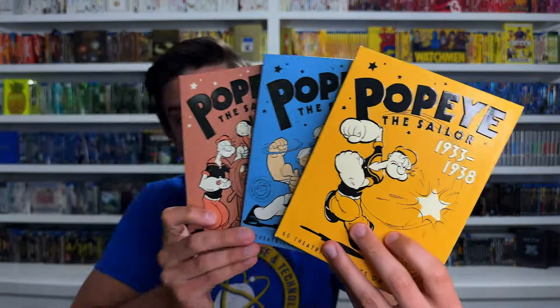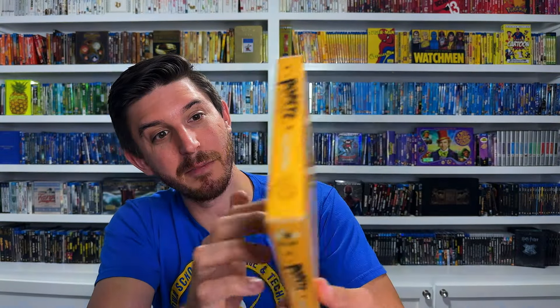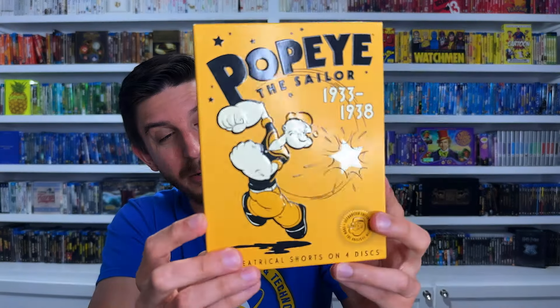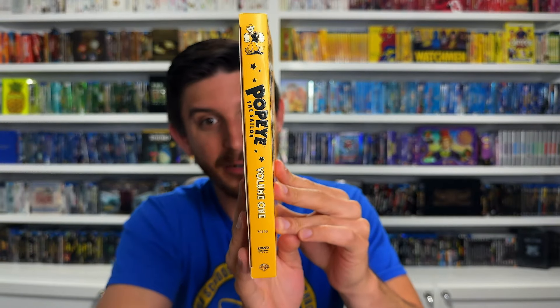For number 5 I've got a series of digipacks - these are the original Fleischer Studios Popeye the Sailor cartoons from 1933 all the way to 1940. We've got three different releases, very colorful. Volume one is Popeye the Sailor 1933 to 1938, with 60 theatrical shorts on four discs. The artwork looks really good - love the monochromatic color scheme with black, white, and yellow. Each letter is fully embossed, Popeye's embossed, there's a seal at the bottom that's embossed, and you've got hyper gloss on the black and white with a nice matte on the yellow.